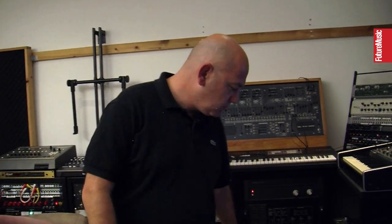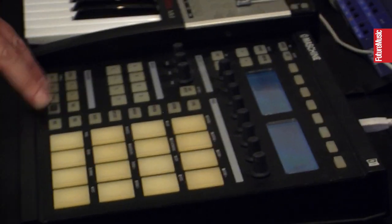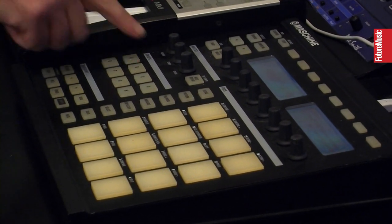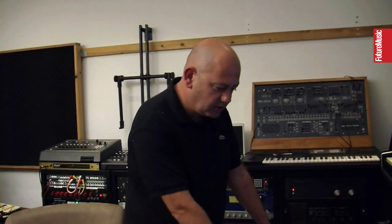Do you use Maschine a lot? Yeah, I use Maschine a lot and I take it away with me a lot as well because it's just handy to have there. I've always been a drum machine person — I like to program drums.